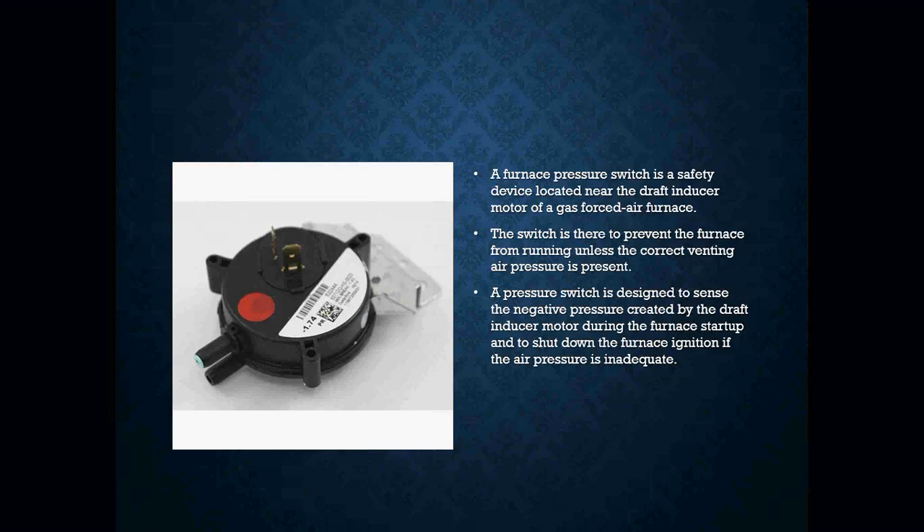The pressure switch is a safety device located near your draft inducer motor of a gas furnace. The switch is there simply to prevent the furnace from running unless the correct venting air pressure is present. The pressure switch is designed to sense the negative pressure created by the draft inducer motor during furnace startup and to shut down the furnace ignition if the air pressure is not correct or inadequate. When we look at our pressure switches, you'll see they will have a number on them — like in this case, negative 1.74 — meaning my inducer motor needs to create a pressure difference of at least negative 1.74 inches of water column in order for that pressure switch to close.